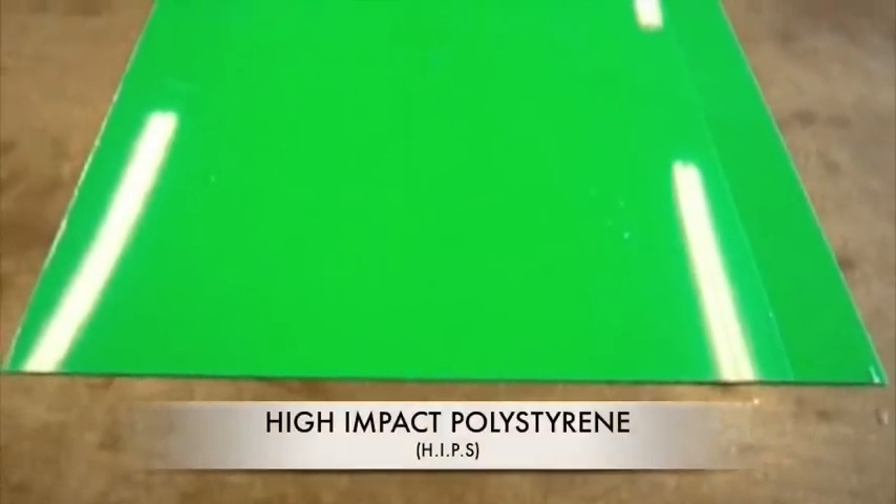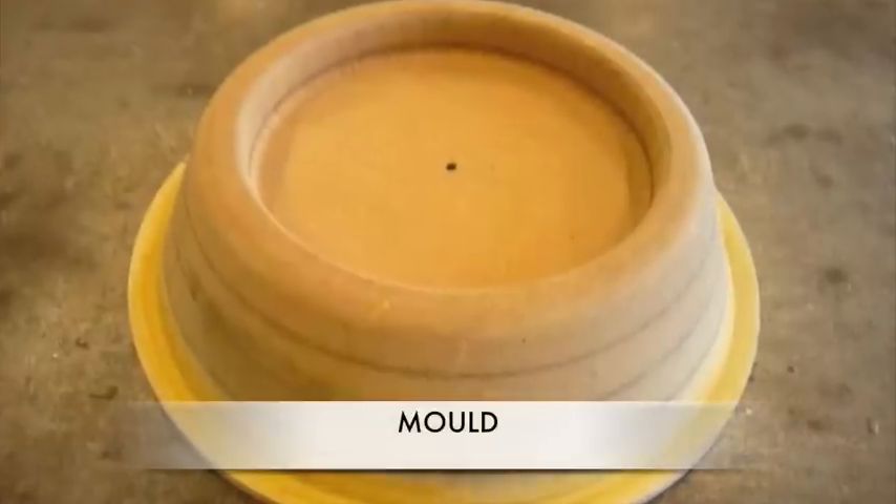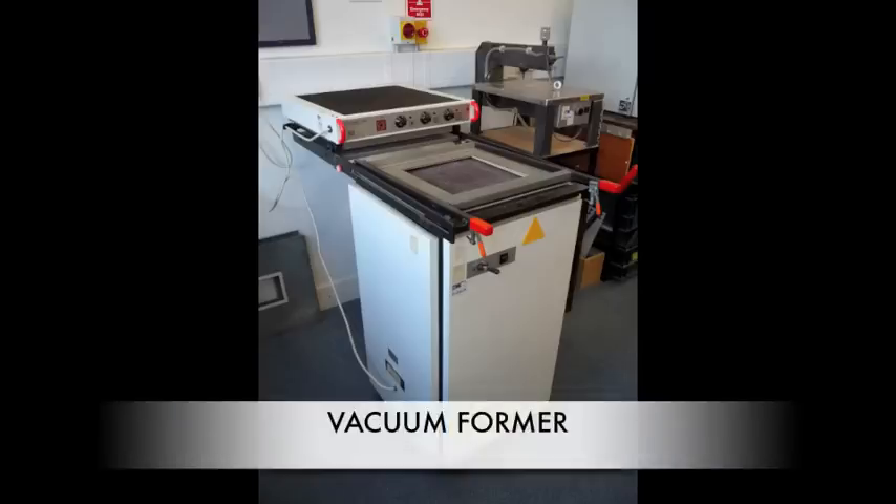To begin, you will need a sheet of plastic, usually high-impact polystyrene, a mould to vacuum form, and a vacuum forming machine.